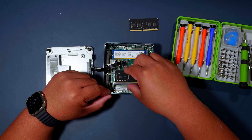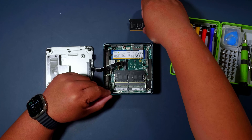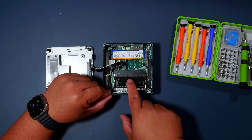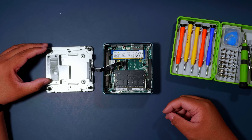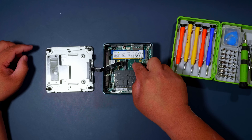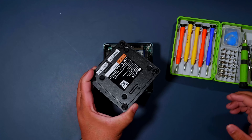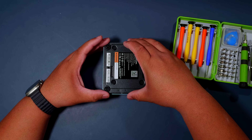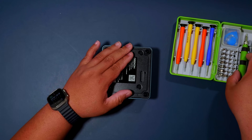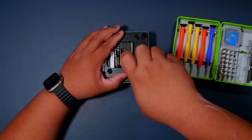To reinstall, just press it down — same with this one. And that's it. It's nice that Geekom makes the storage upgradeable. To put the cover back, you just line up the front and press it down. Then put the four screws back and you're done.